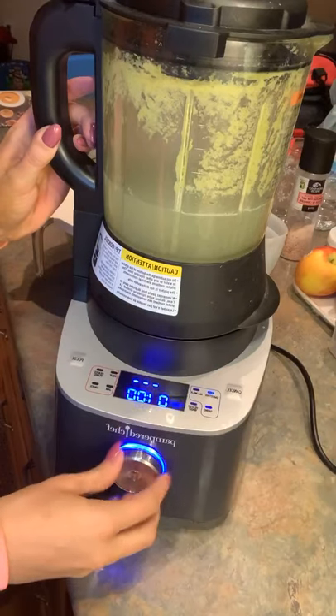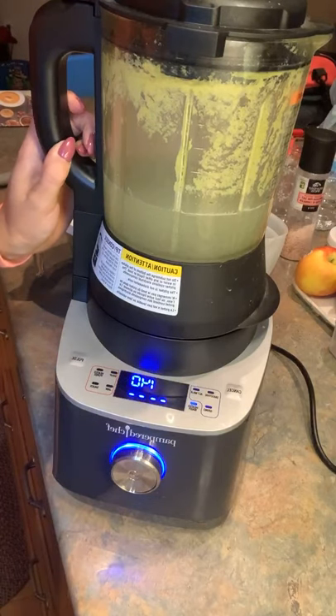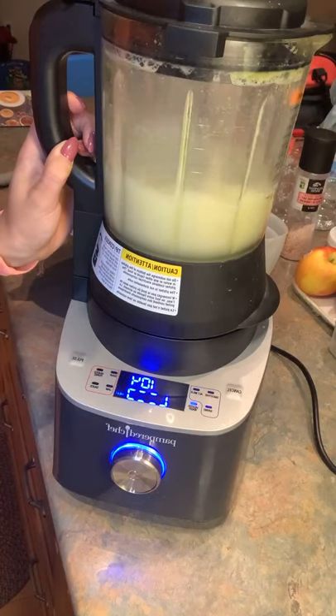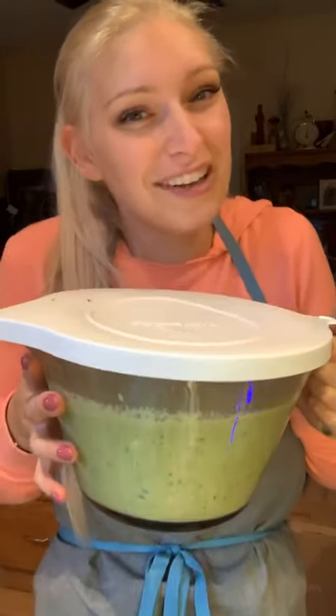We're going to turn on our heated wash and press start — look at that, amazing! That's just going to continue to run; it gets quite hot and then our blender cleans itself. I hope you enjoyed seeing the Pampered Chef Deluxe Cooking Blender and our recipe for broccoli cheddar soup. I'll post the recipe for you, and be sure to check out pamperedchef.ca for amazing recipes to go along with the wonderful products we've shown throughout the party. Thanks for joining me, everyone!